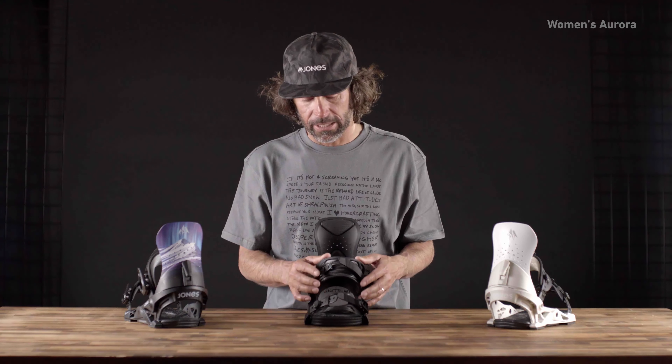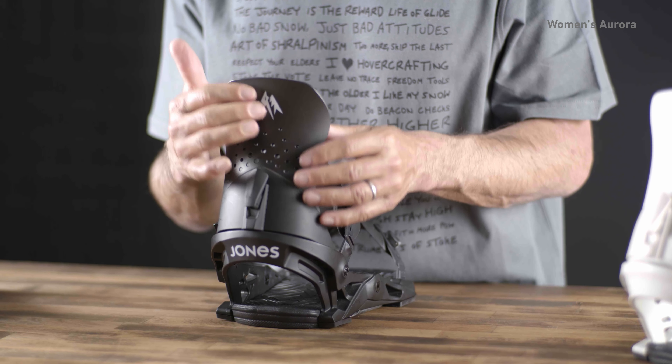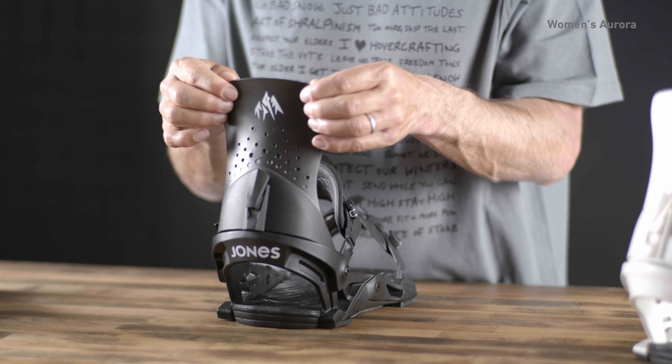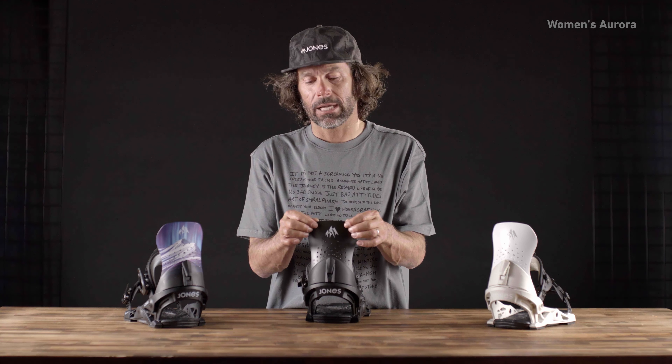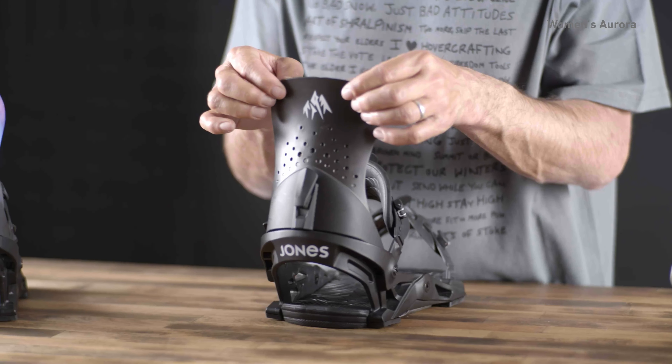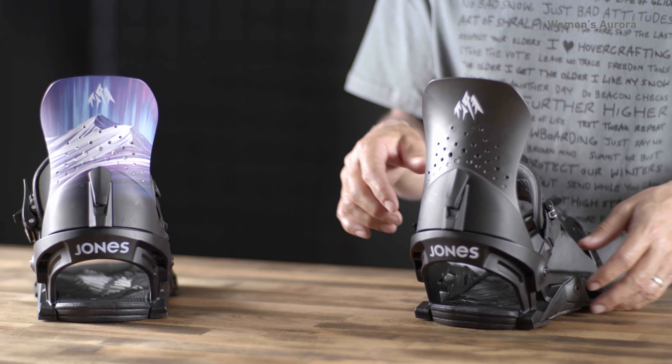It's got the 3D molded ankle strap that offers really good support. Really excited about the progressive flex highback — it's supportive but offers a little bit of give on the edges so you don't get calf bite, which can happen when you're doing a lot of hard riding and start feeling that in the back of your leg.